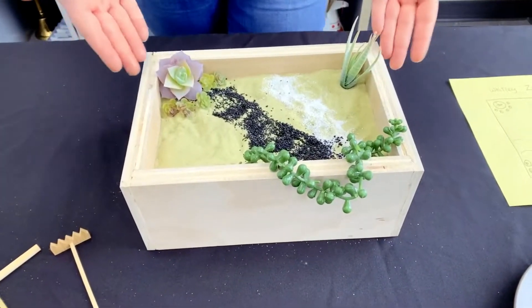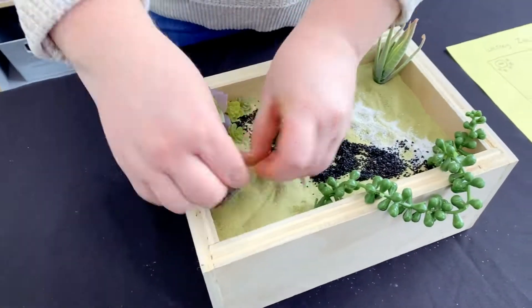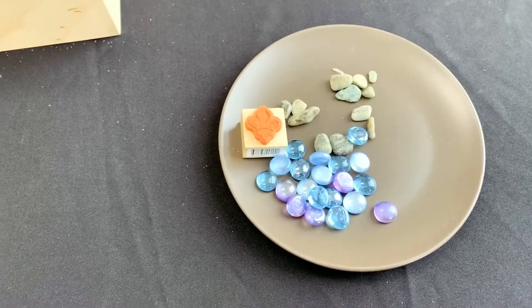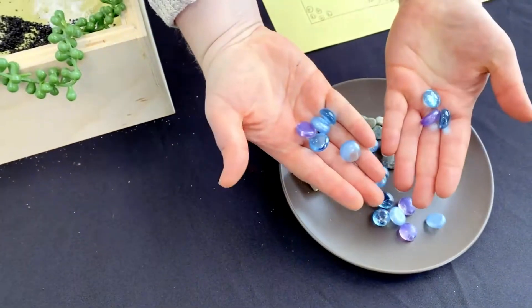Now that I'm finished putting in my plants I'm going to add in my rocks. Lastly for my zen garden I'm going to add in these marbles, which I kind of think look like water.